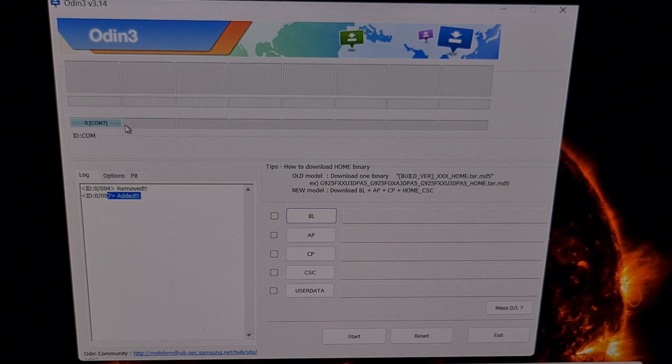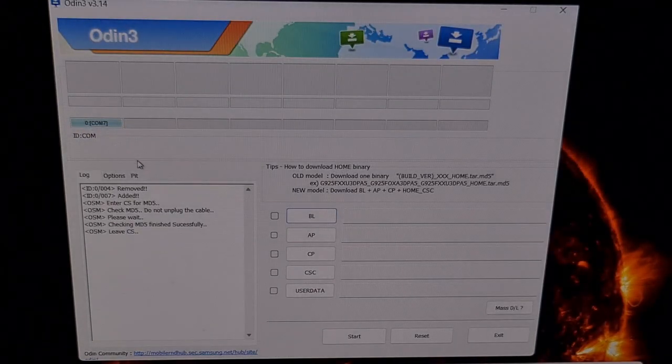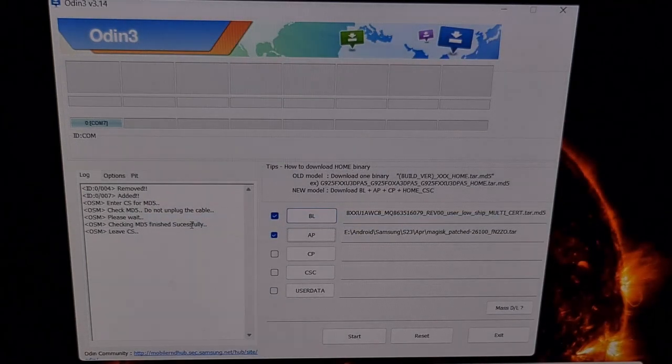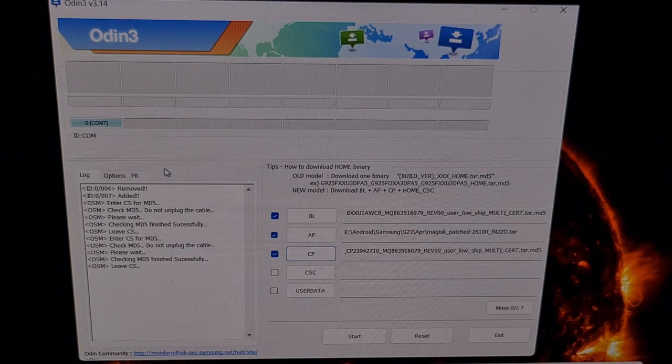Now we're going to load the firmware files into Odin, starting with the BL file. Click the BL button, browse to where the new firmware is, and select the firmware file that begins with the letters BL. Then click the AP button, and instead of loading the firmware file that begins with AP, we are going to load the Magisk_patched file. Next, click the CP button and select the firmware file that begins with the letters CP.